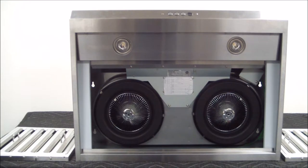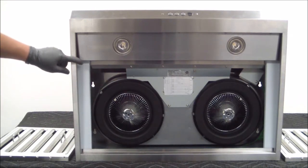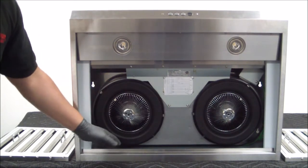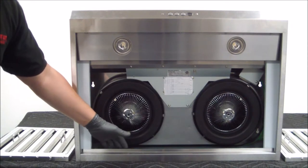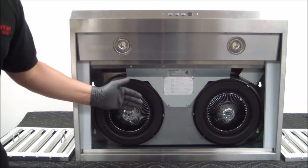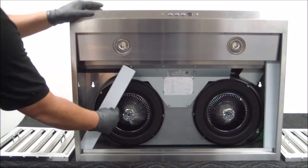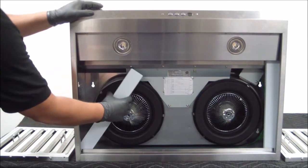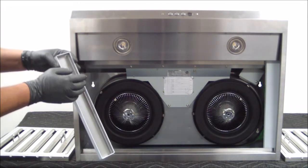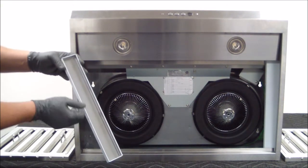Now that we have the filters out, the next thing we're going to do is remove the side fillers. For this unit there's actually an oil tray that sits in the back on the inside of the range hood, which I'll show you in the next video. The oil catch tray catches all the oil that the stainless steel baffle filter collects. We're going to get to that by removing both side panels — you grab the top, fold it to the inside, and slide it out. Depending on the size of the unit you have, you may have up to three or four fillers, but for this size it's only two.